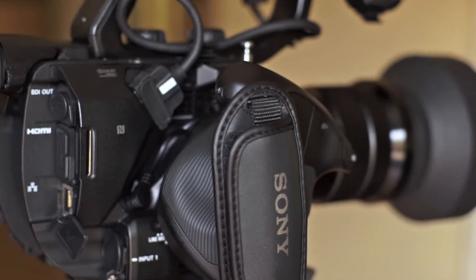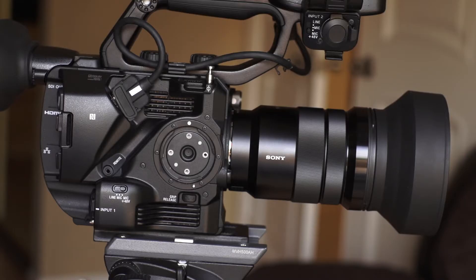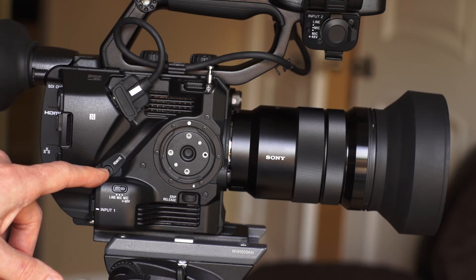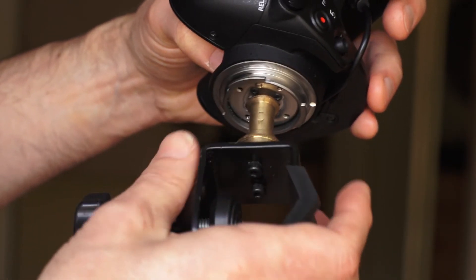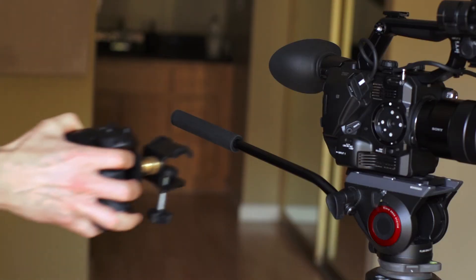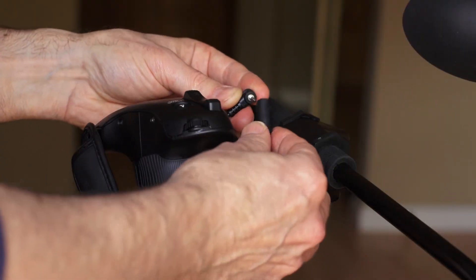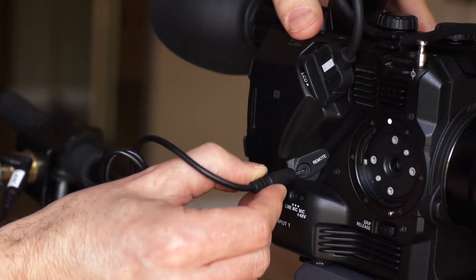The modification is very simple. You just need to release and attach your Sony hand grip and unplug the LANC cable. Next, you'll attach the hand grip to your handlebar mount, being careful not to overtighten. Now you attach the mount to your pan handle, plug in your extension cable at both ends, and you're all set.